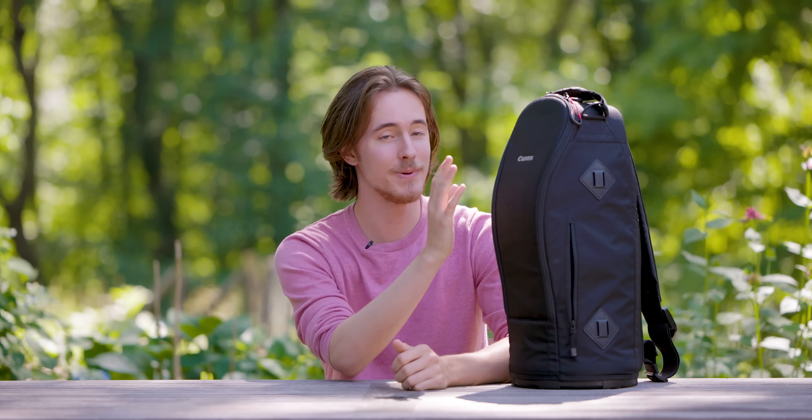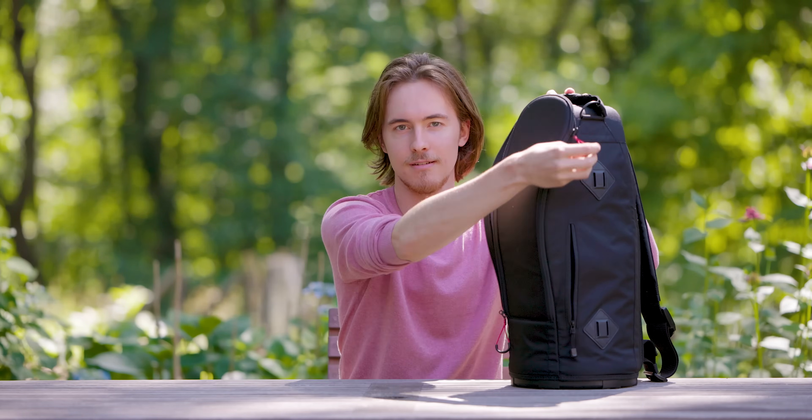This big bag right here is the subject of conversation today. Inside we have the Canon 600mm f/4 Mark III. Now this isn't the mirrorless variant — this is what was designed for DSLRs, but I have used this lens on mirrorless cameras, which we're going to go pretty in depth on today.